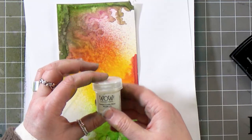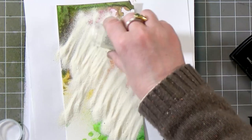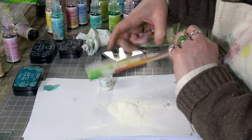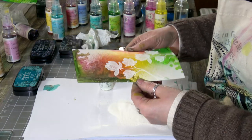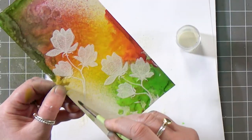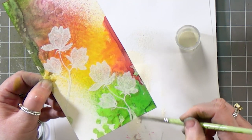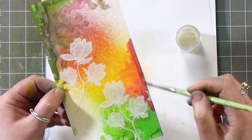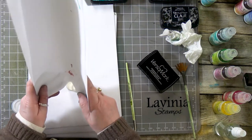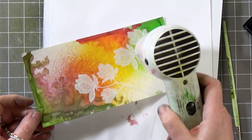This time I've got the opaque vanilla white and I'm just going to sprinkle that over the top. Give that a bit of a tap and have a look at it to make sure that it's not going to go on any of the areas that you don't want — if it does, just get a little brush and tease that off. And I think that's good to go.